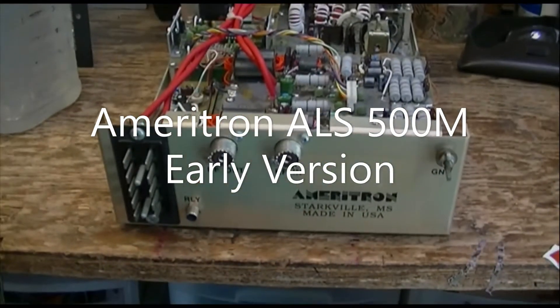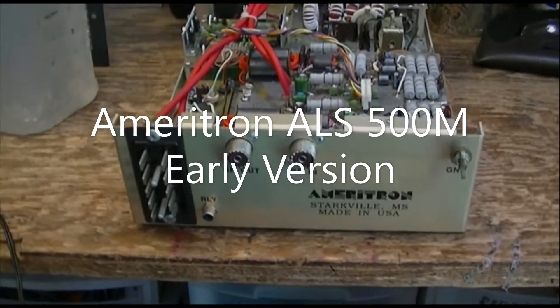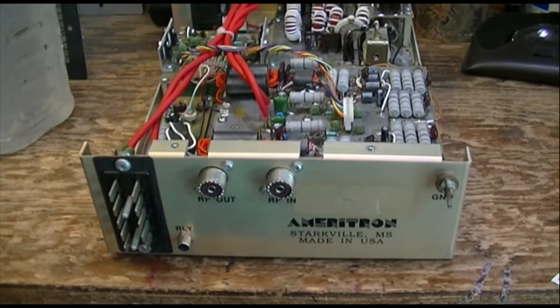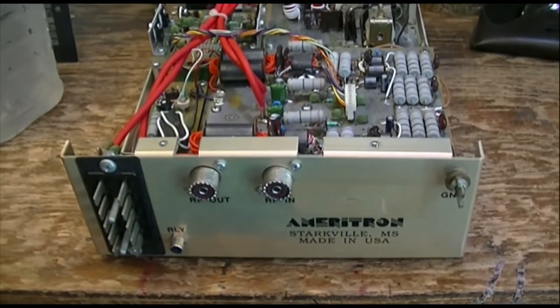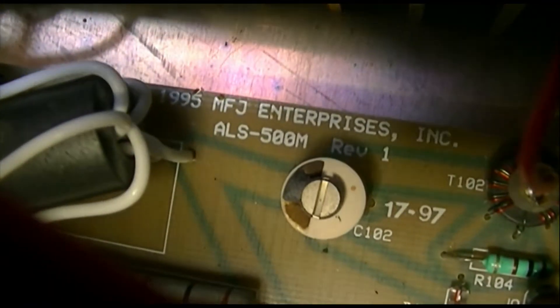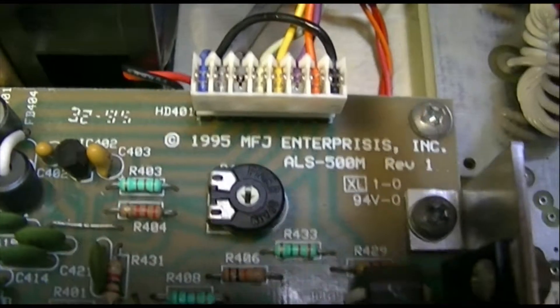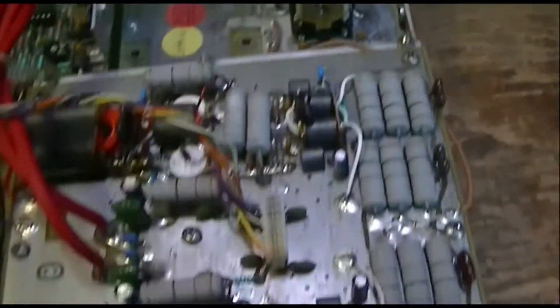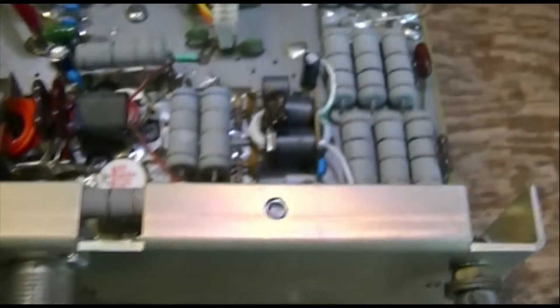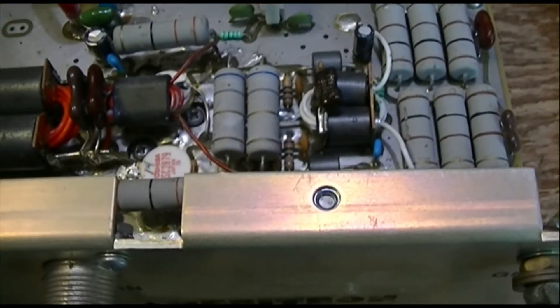Well, you get a new radio, it's like a box of chocolates — you're never sure what you're going to get. In this case we have an Ameritron ALS-500M, the earlier version of the solid-state mobile power supply. It does not have the remote tuning feature. It says Ameritron on it, but all these little circuit boards say 1995 MFJ over and over again. I think that pretty much dates it — these all say revision one. This may have been made a couple of years later, we don't know.